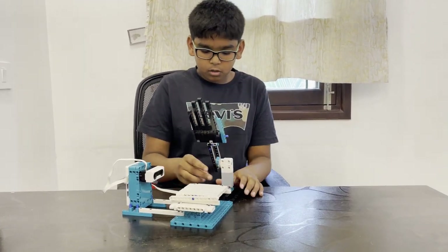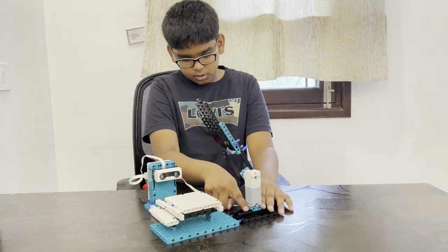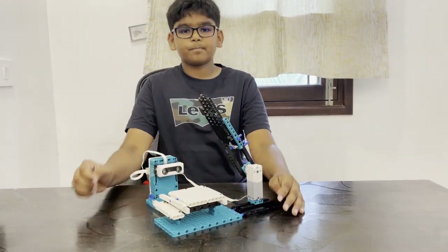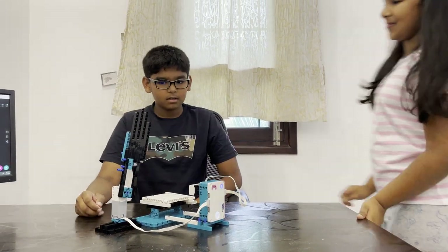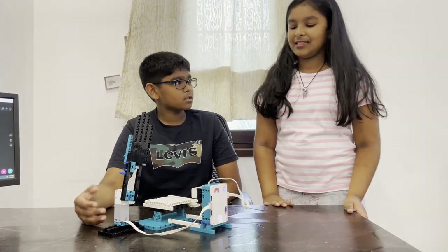Moving the hand is a motor, which is attached to the platform. Now my sister will demonstrate how to get slapped by this mechanical hand. When the sound comes, you have to start.